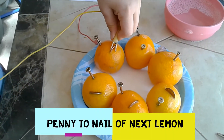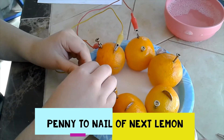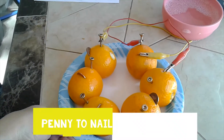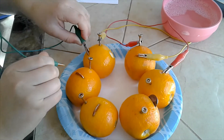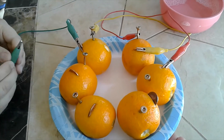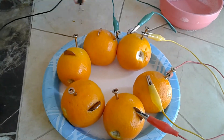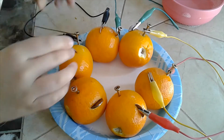Make sure there's never one clip on the same lemon twice — you can't put this one on this one or else it won't work. They have to all be connected to each other. You have to go all the way around because you have to have a complete circuit.